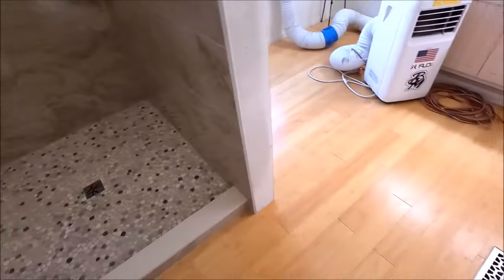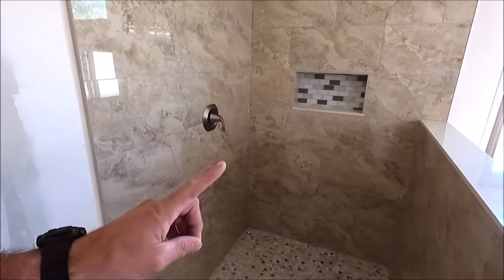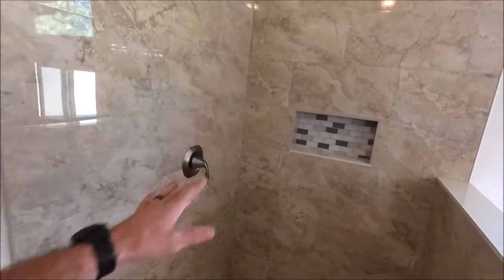We're all done here. Let's check out the shower. It is big. It is beautiful. It is a big difference than what it was before we started this project. 48 inches by 48 inches — massive difference between this and what was here before. We had a small 32 inch by 32 inch. We blew out this wall.